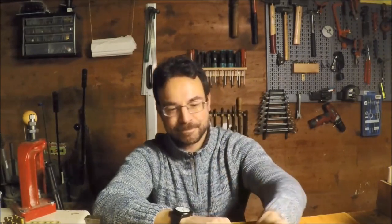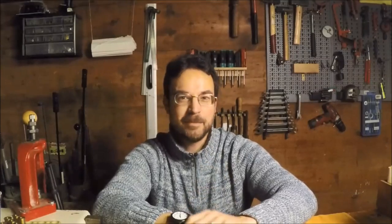Luckily we still have the air cartridges, which you've seen in a previous episode of Bloke on the Range, to keep us going. But it still remains a humble old air gun, which could shoot at paper targets, but I prefer something a little more dynamic.